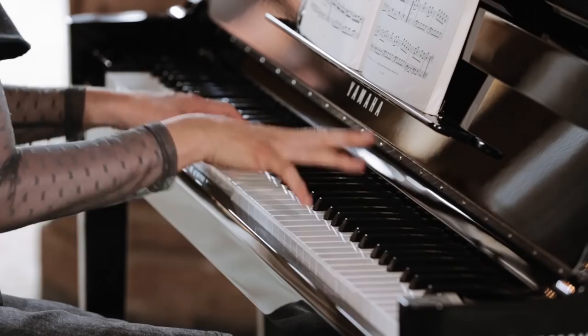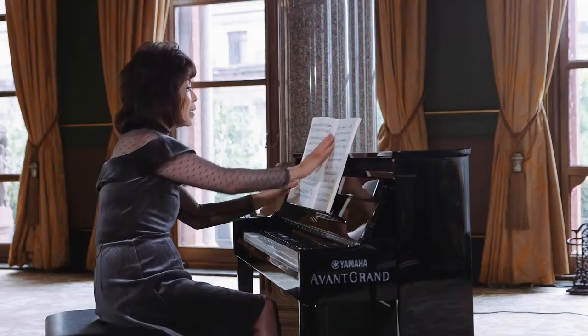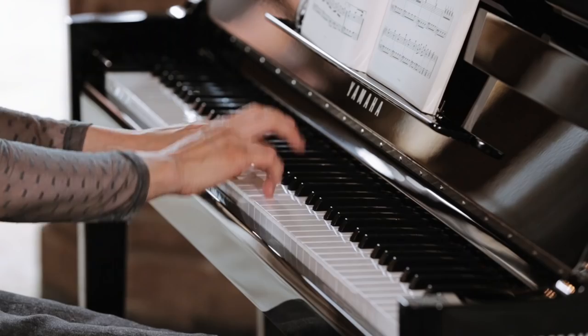When you come back to the main theme, really play it like the first time. Because this is a rondo, and the same theme keeps coming back. If you are in a different tempo, the meaning of rondo really disappears. So it's just like the beginning.